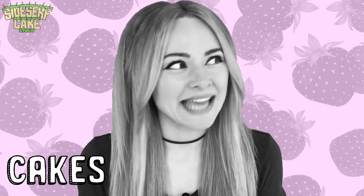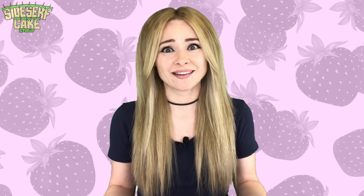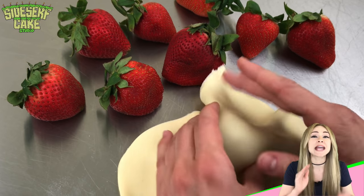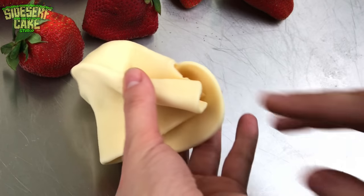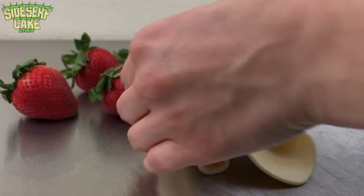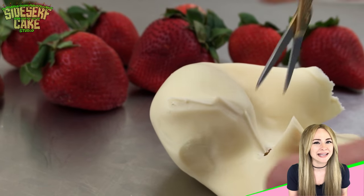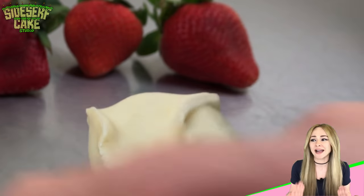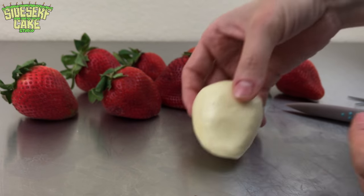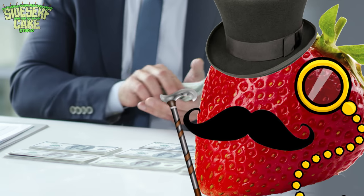But Natalie, cakes aren't berries. Well, neither are strawberries. In spite of literally having the word berry in the name, strawberries are actually an aggregate fruit. You know, people always say they have trust issues after seeing my realistic cakes. Well, now that I know that strawberries aren't actually berries, I have trust issues. Just like tomatoes — we've all been scammed once again by Big Fruit.